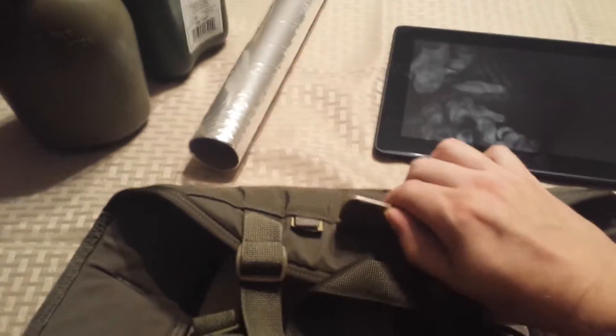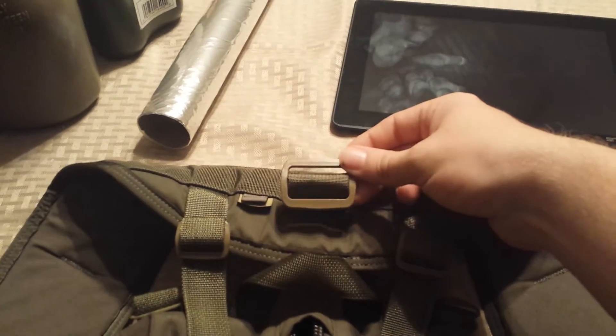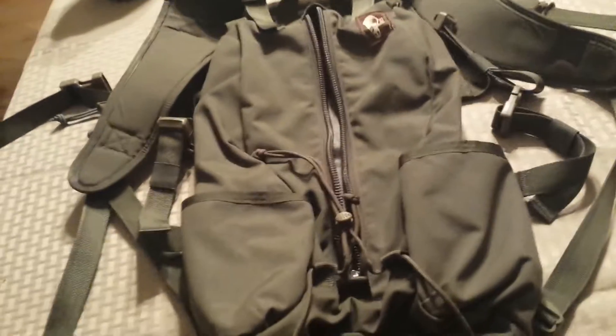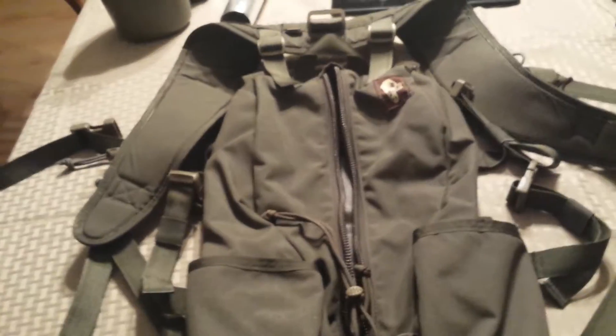The harness also has a clip that I'm not entirely sure the purpose of — probably something camping-oriented. From a tactical standpoint, it's as well made as any high-end tactical gear, but it's really light at just over a pound.